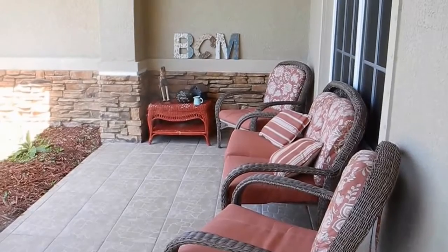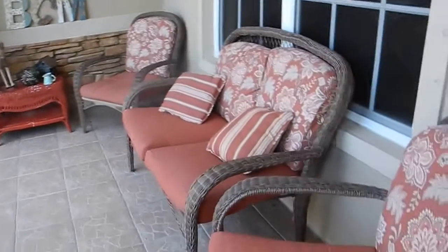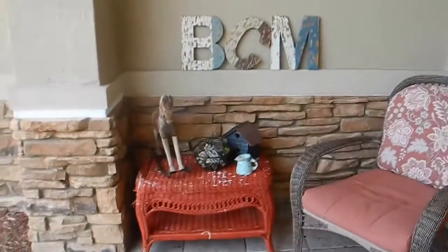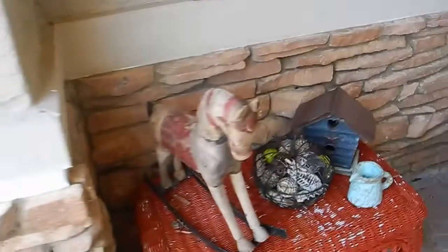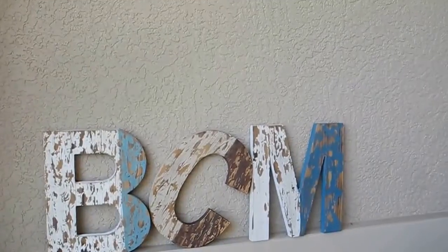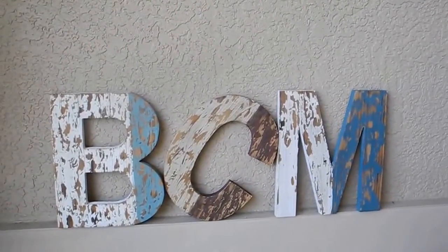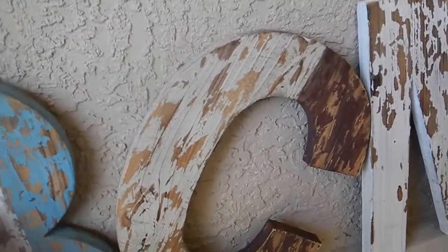And then this is the other portion of my patio — a little seating set here. I have some rustic things here. I think the horse is from Hobby Lobby, and I don't remember where I got those letters. They were $12.99 — kind of expensive. Those really need to be hung up on the wall more up there, but I need a special drill and drill bit, and I need to wait for my husband to do that.